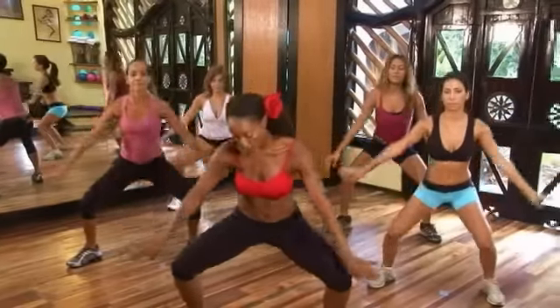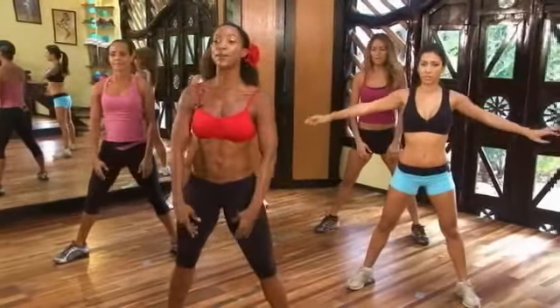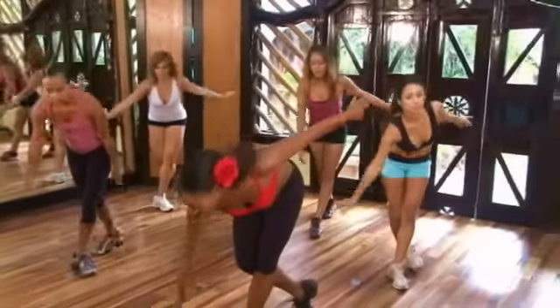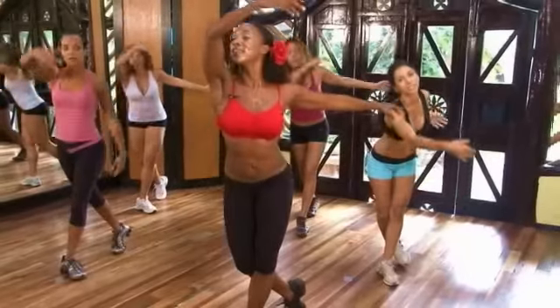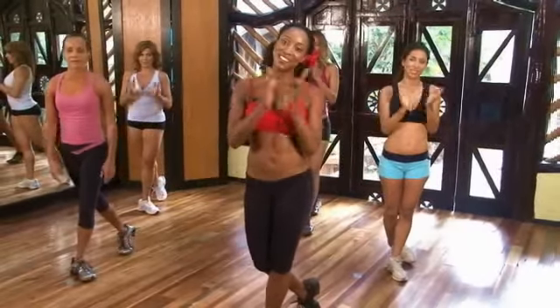And down. Inhale — both arms up. Exhale. Take it out. Bring this arm back. Up. All right, thanks Bellavinez. We'll see you next time.